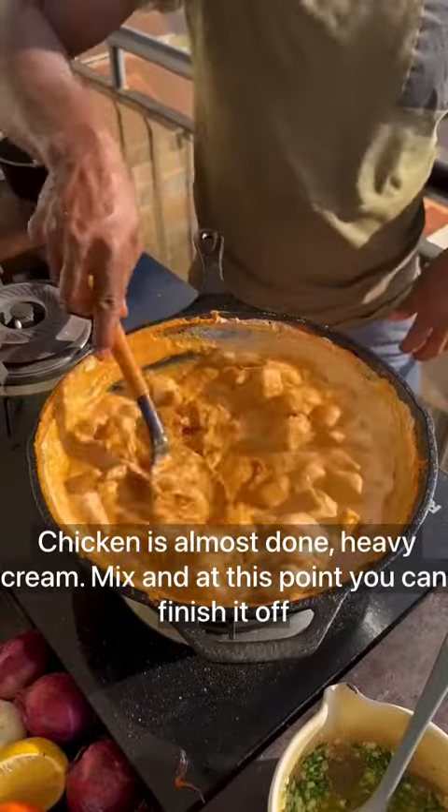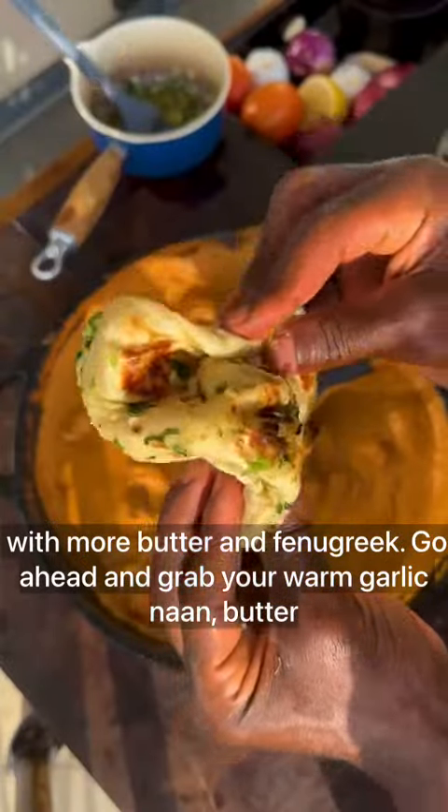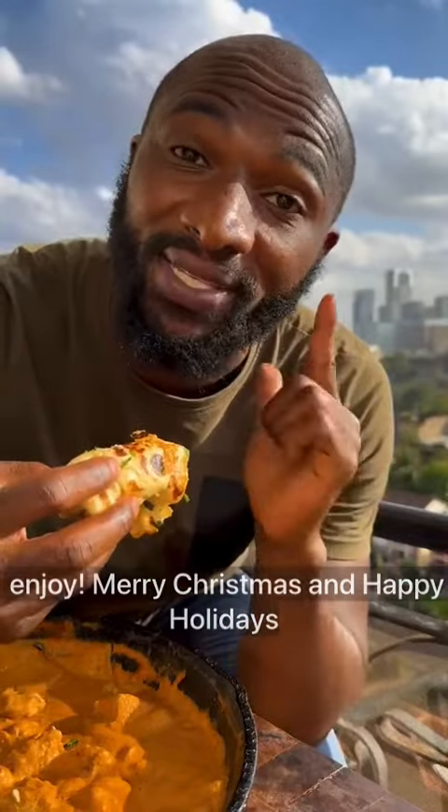Add heavy cream, mix, and finish off with more butter and fenugreek. Grab your warm garlic naan, serve the butter chicken, dig in and enjoy. Merry Christmas and Happy Holidays!